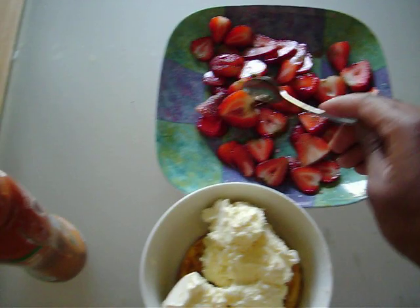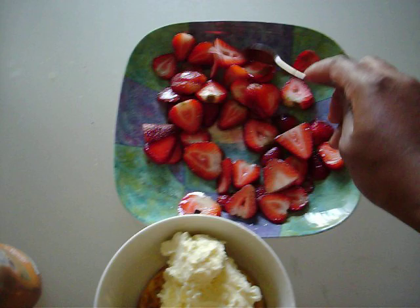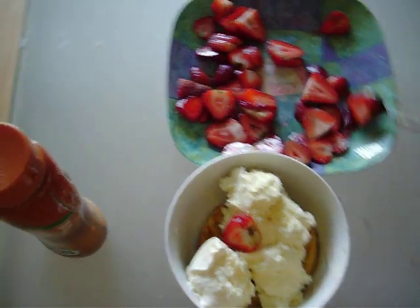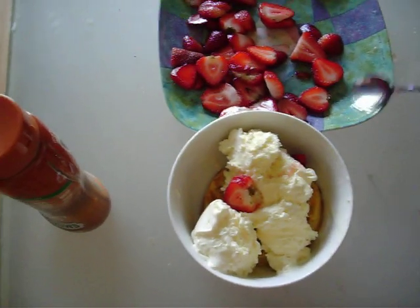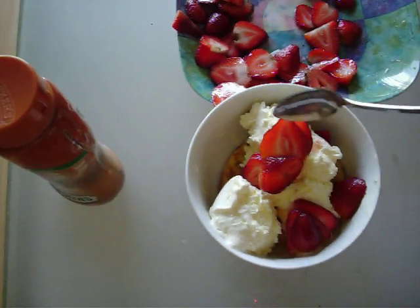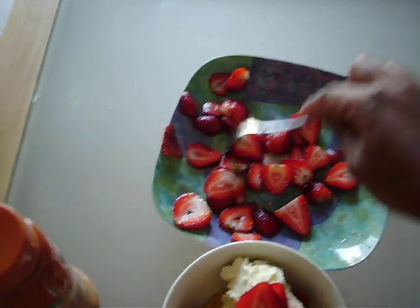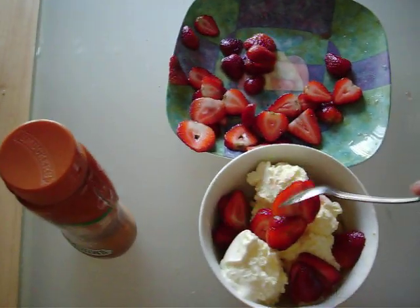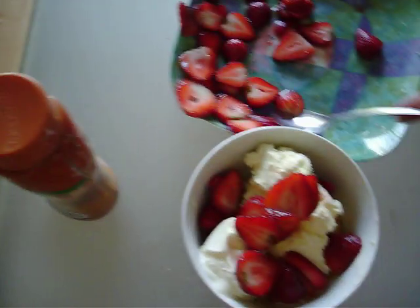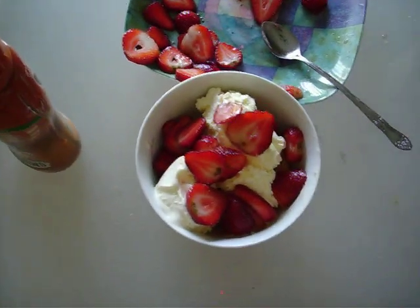Then I take fresh cut strawberries and I added a little bit of sugar and a little bit of cinnamon on the strawberries. I love strawberries so I'm probably going to use — this is enough for like two servings. Just sugar and a little bit of cinnamon. Looks yummy.